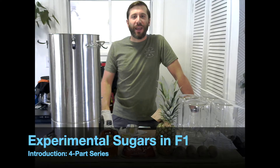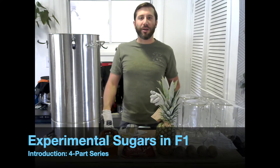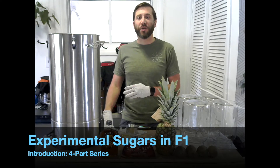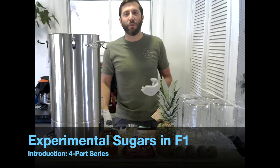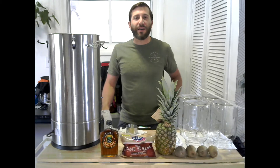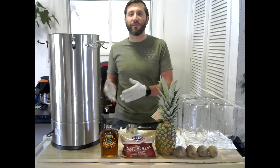Hey everybody, I'm Kombucha Kev and I'm kicking off a four-part video series where I'll explore different sugars to use within your primary fermentation. Most people use a white cane sugar when they're making their kombucha — that's what I've always done. Beyond that, I've always experimented with my secondary fermentation, but I haven't really tried switching up the type of sugar in my primary. So that's what this video series is going to do.